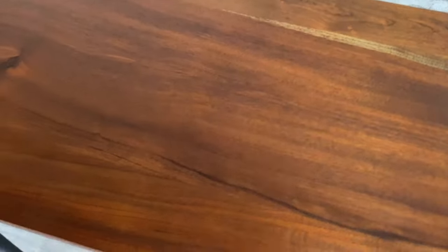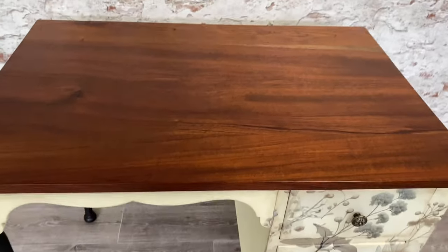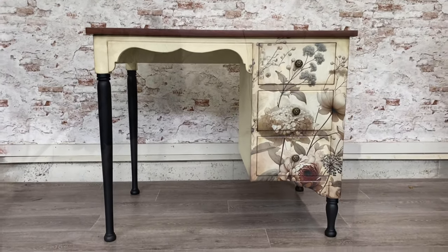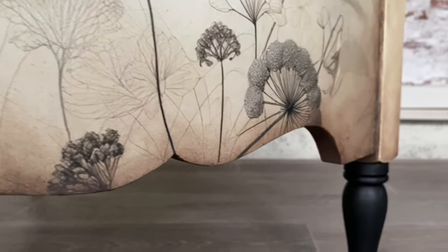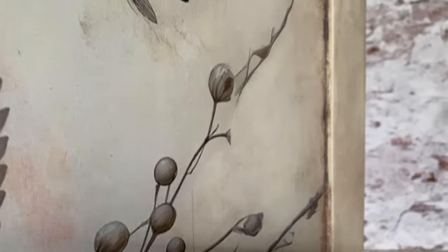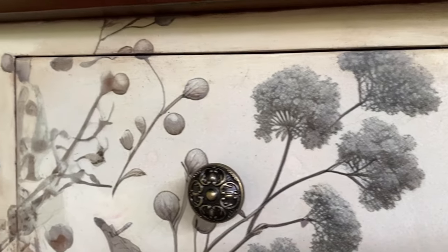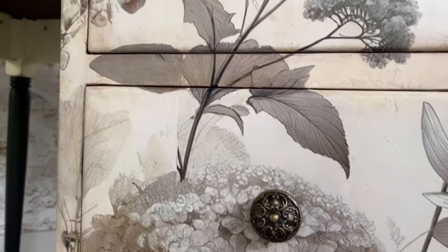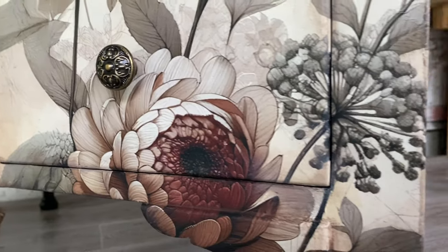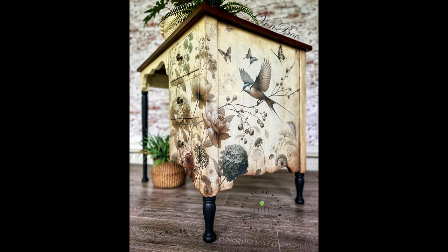I've finished the top off with another coat of Annie Sloan dark wax and some liquid beeswax, and I have to say she is looking fabulous. I am so thrilled with the results. I am so pleased with how I've wrapped this Mint by Michelle decoupage paper around the side of this vintage desk. The Mint Mineral paints really worked well to repair all the tears — you would never know they were there.